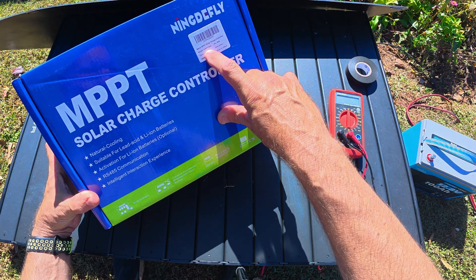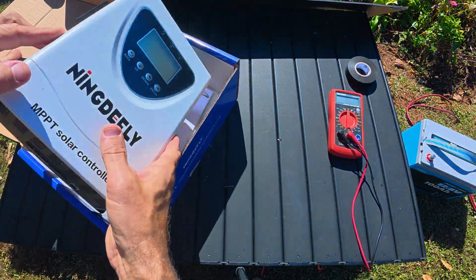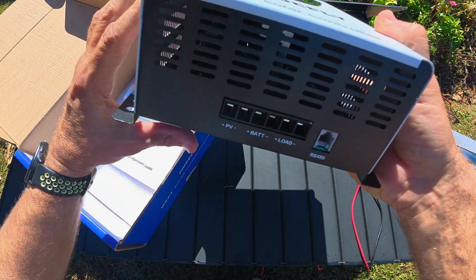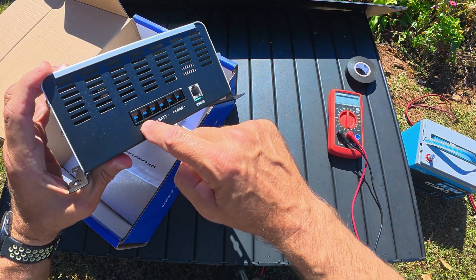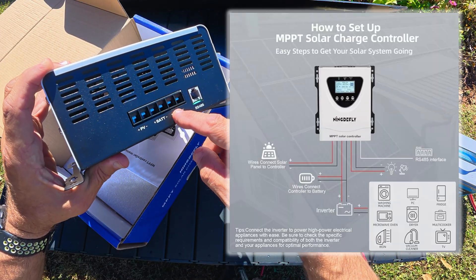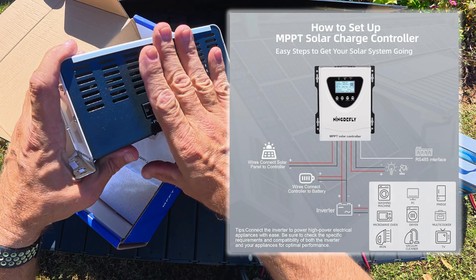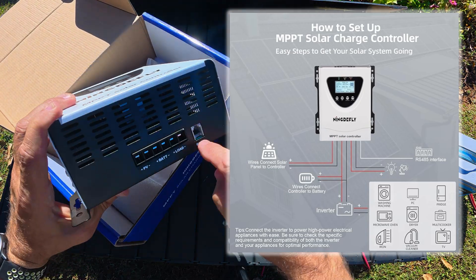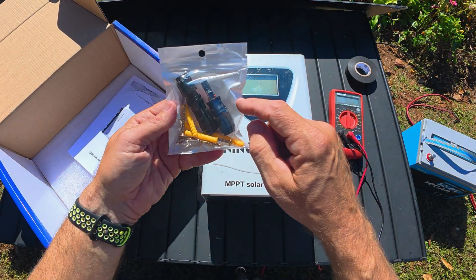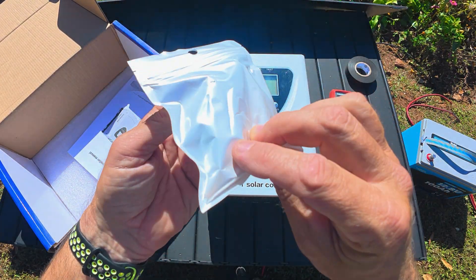It's an MPPT 60-amp charge controller. Looking over the unit itself, you've got the solar panel input right there, the battery plus and minus goes out right there, and then you can put a load on it — like a light bulb or something — just to have a load to monitor. This is also for a remote control, which you can get aftermarket. You get a couple of solar connectors and some mounting hardware.